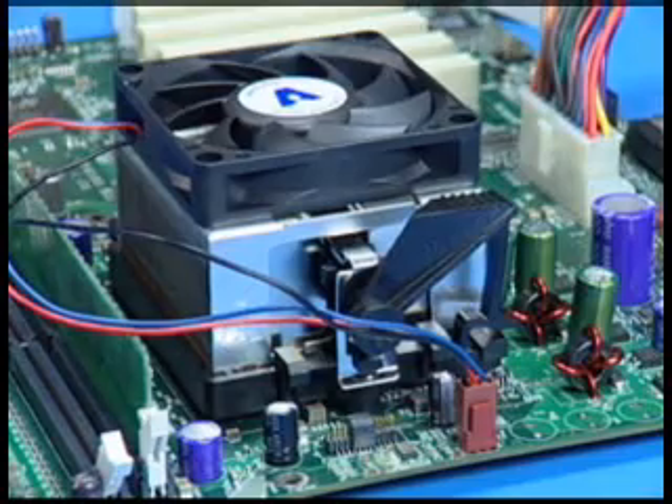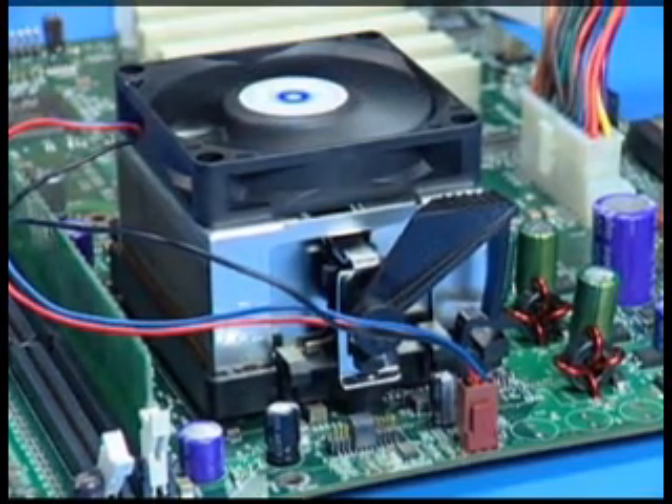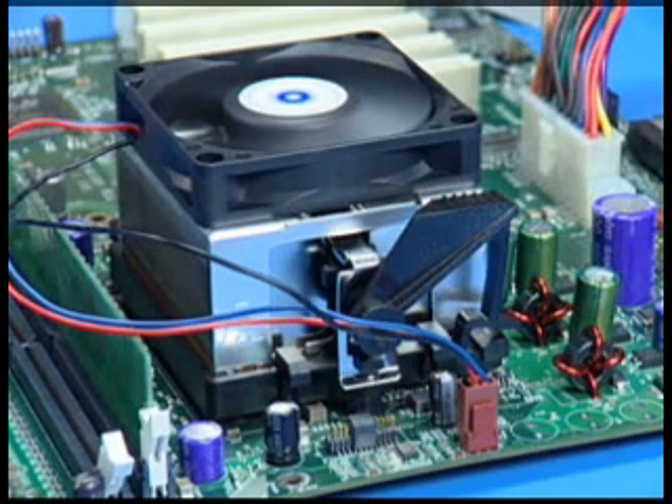Power on the system and verify that the processor heat sink fan is turning at a rapid rate. If the fan is spinning at a slow rate or not spinning at all, power down the system immediately to avoid any thermal damage.